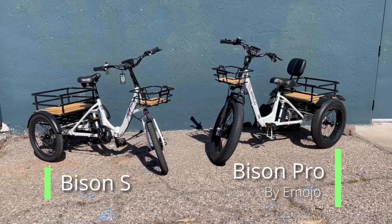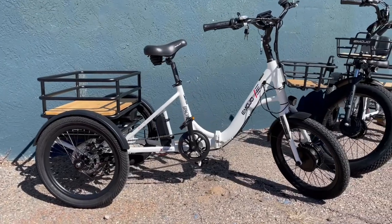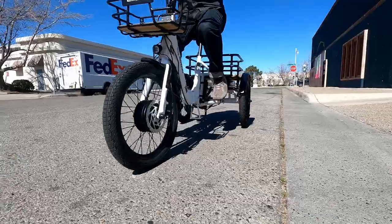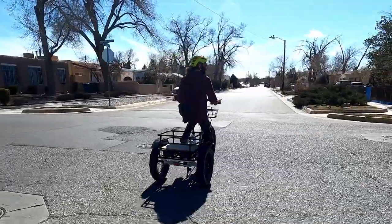These are the Bison Pro and Bison S by Emojo. These class 2 foldable e-trikes are great for a more stable ride and provide a larger carrying capacity for all your errands around town.